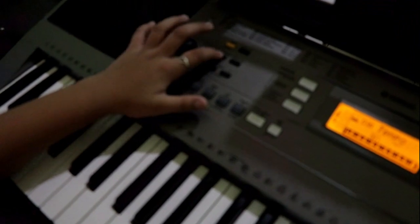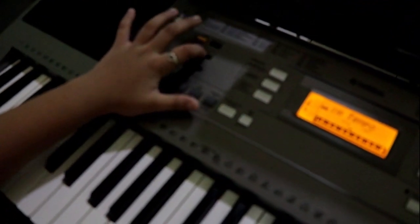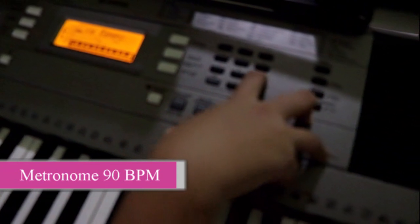First, I am going to record my click track for my beat guide. Let's set it to 90 BPM.